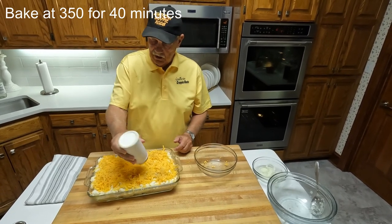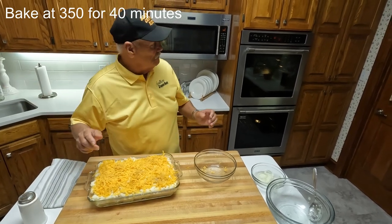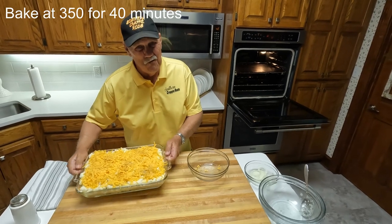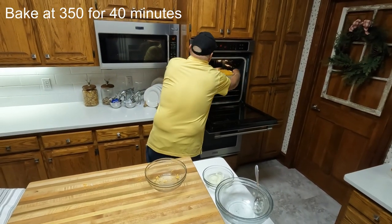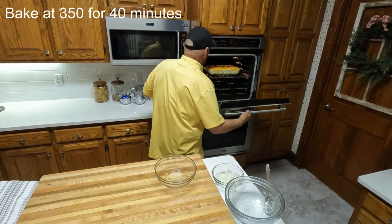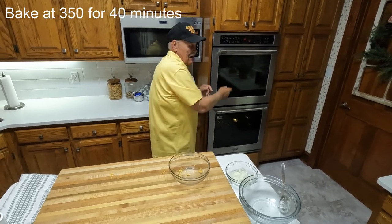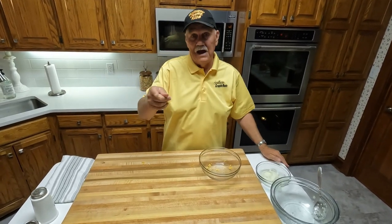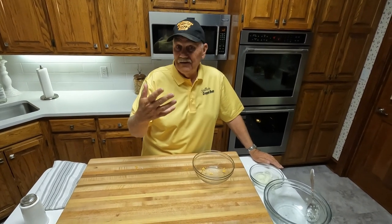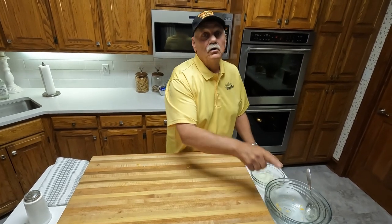And that's all there is to this. We're just going to pop it in the oven and let it bake at 350 degrees for roughly 40 minutes. Now we're going to check back in about 40 minutes and let you see the finished item. But that's how simple it is, and I promise you, you will like that.